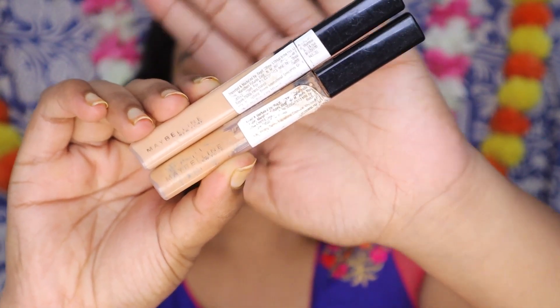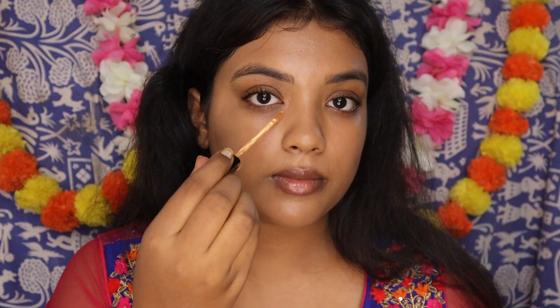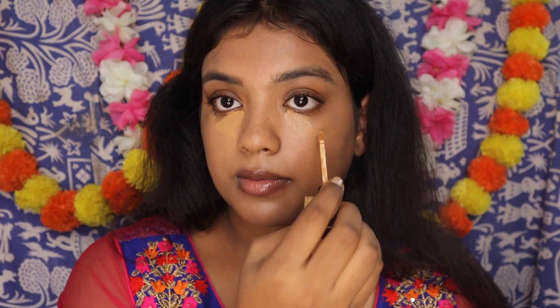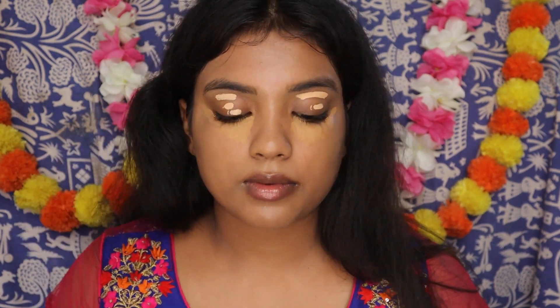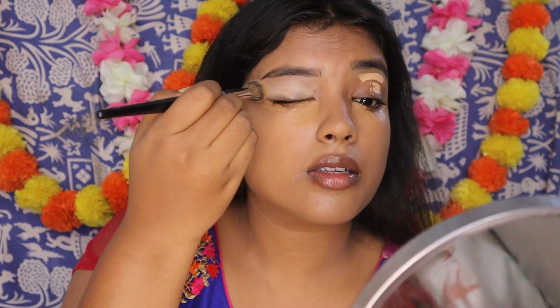Look how dewy the makeup looks. Next I am going with the concealers. I am going to use two different types of concealers — one is my shade and one is lighter. My shade is 40 caramel and the lighter shade I am using is 25 medium. Starting with my shade, I am applying it under my eyes and lifting it up like a shape lifter on the side. After applying on both sides, I am going to leave it on for two minutes — it will help in giving more coverage. I have tried this method and it totally works. Once the concealer is setting in, I am using the lighter shade, 25 medium, to prime my eyelids for eyeshadow. Apply a generous amount on both eyelids and blend it in really well. The game here is blending.